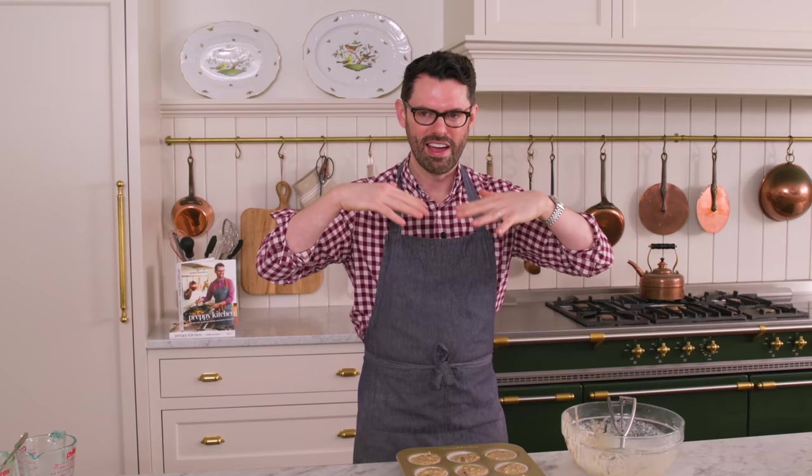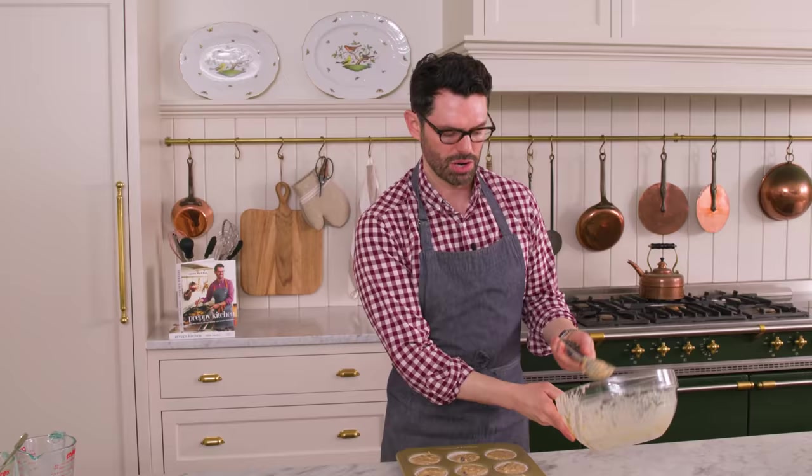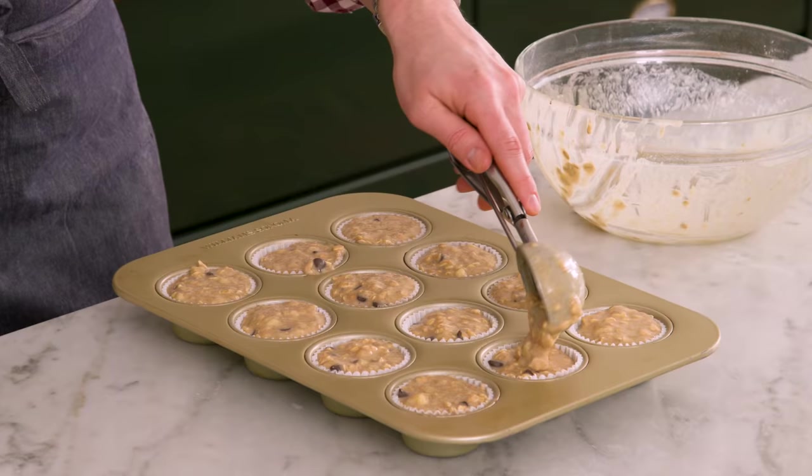These muffins will last in an airtight container for four to five days, or you can freeze them for up to a month for maximum freshness. It's a really easy grab-and-go snack. The nice thing about baking at a high temperature for muffins is that you're gonna get a dome. The high temperature sets the edges quickly, and then the top comes up but the edge is set. If it's a low temperature, it bakes evenly and you have a flat layer. For cupcakes I like a flat top for decorating, but for muffins, I always want that height.